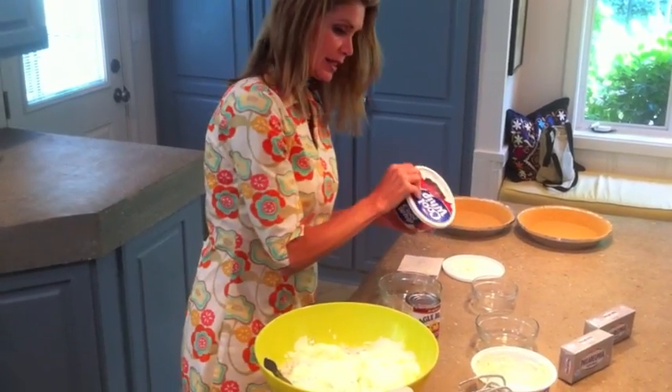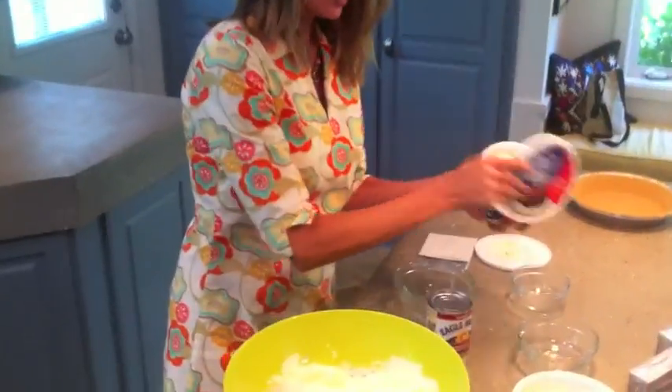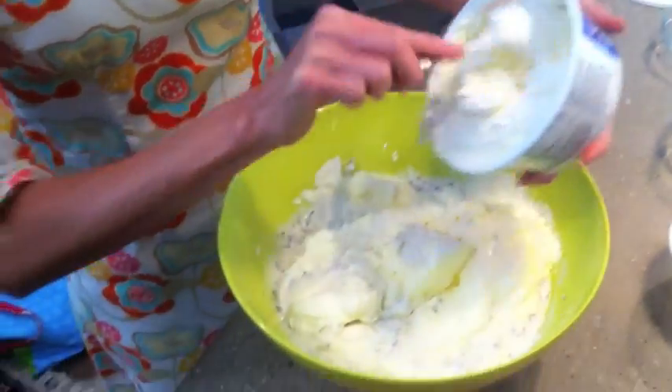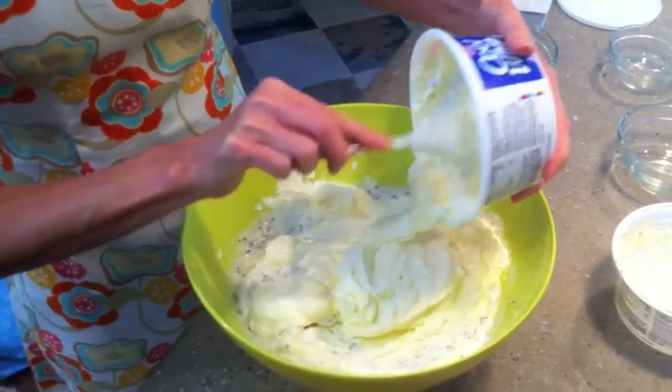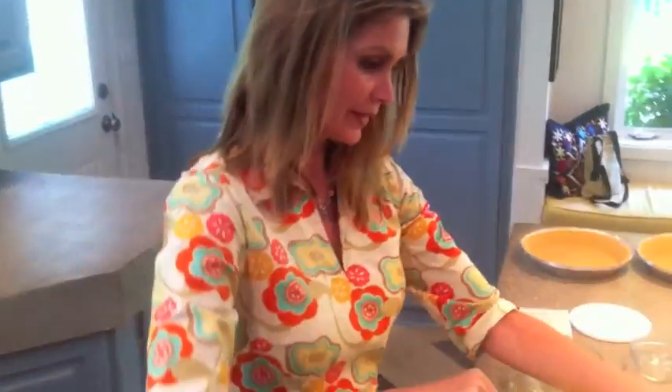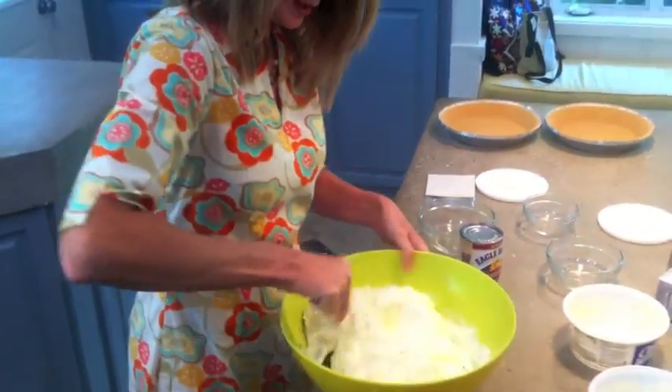We fold that in a little bit and go ahead and get the other container out, because we don't want to over-mix it. My kids stuck their fingers in it — they were clean, I assure you, or I think they were. They're going to be the ones eating it with our friends, so it doesn't really matter. I'm going to fold this in.